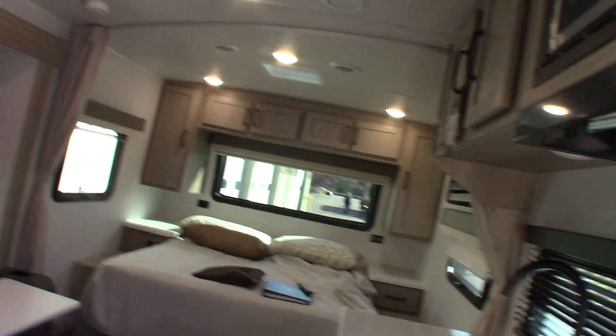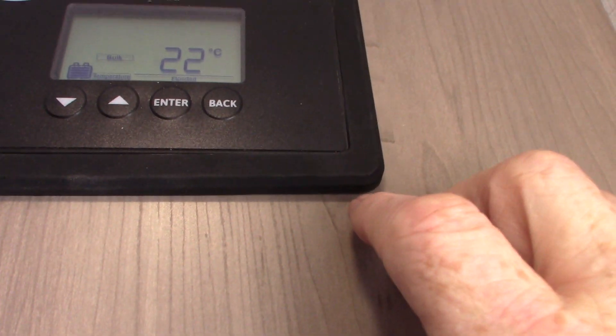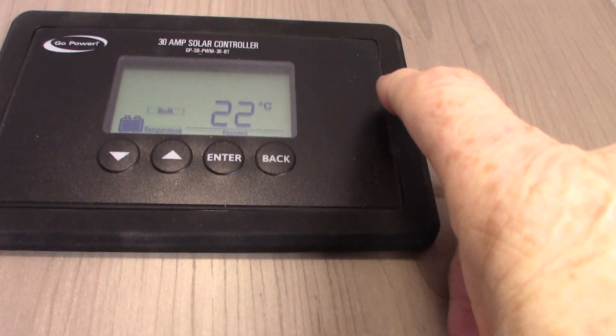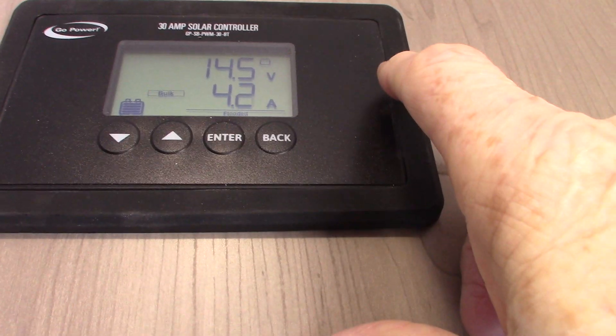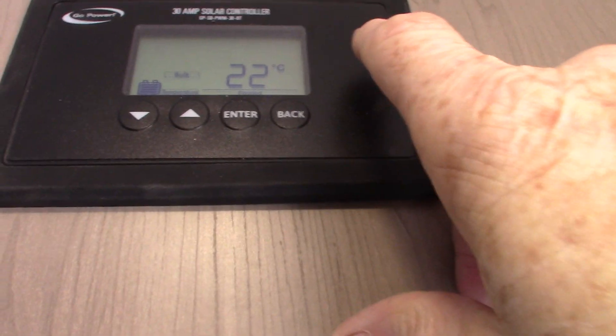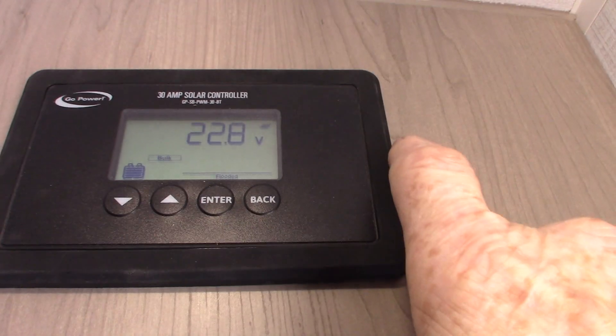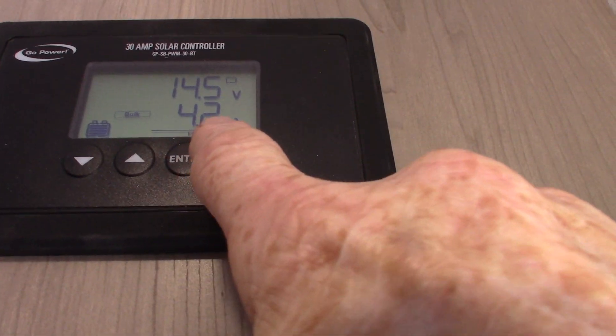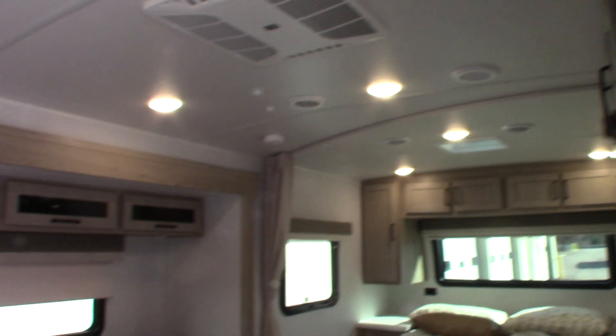Now we also have solar panels. The solar controller is up here — it scrolls through options. The main screen tells you the DC voltage in your trailer and how much sun is being gained through the solar cells. Basically, it's converting sunlight to DC power and storing it in your battery. So you've got 14.5 volts in the system, which is perfect. There's a temperature reading, and then 4.3 — that's how many amps you're getting from the sun and storing into your battery.